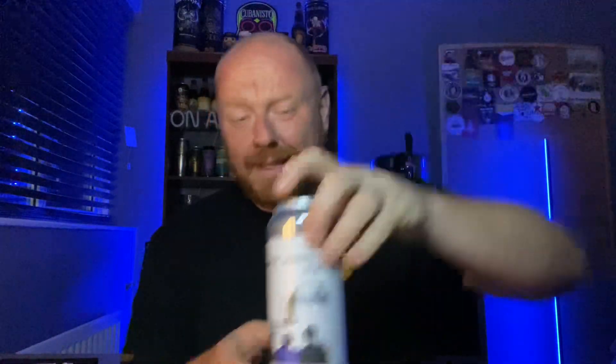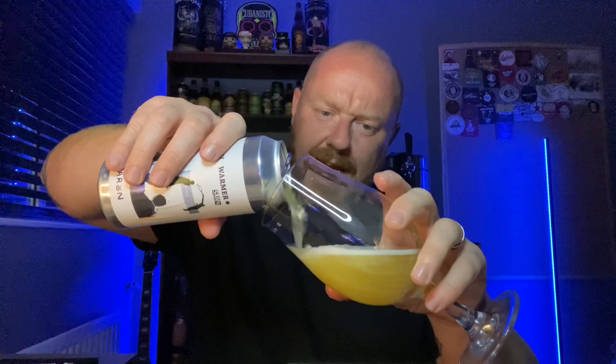I've not had this one before. Everything I've had from Baron so far I've been really impressed with, but this is the first one I've actually reviewed on the channel. Bench Warmer - let's get it out of this can. 500ml cans, I like that - a good amount of beer. Oh, it's a lively one, but it hasn't quite overflowed.